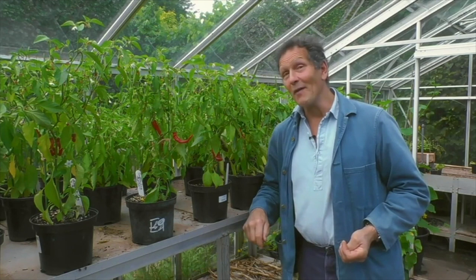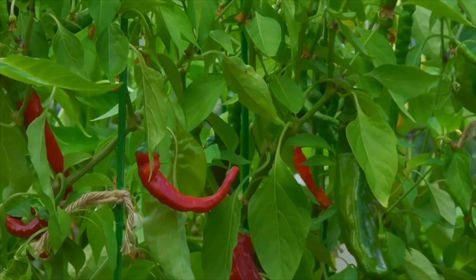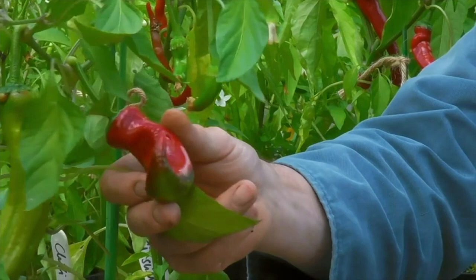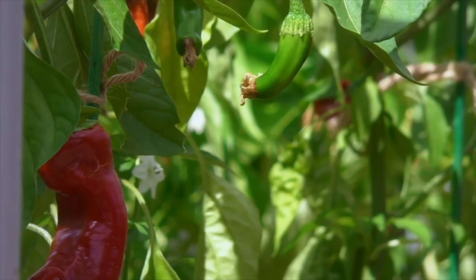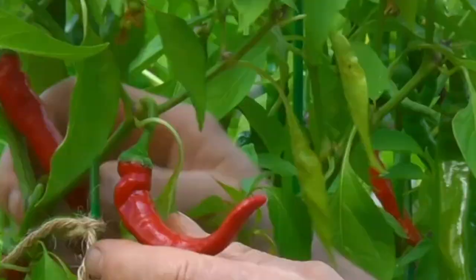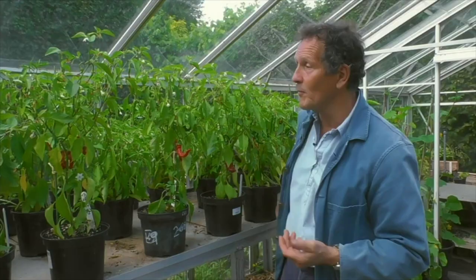Plants that nourish me, and which I now grow with avid fervour, are chillies — I love them. Don't harvest them too soon; you can see this one has still got touches of green on it, and that means the flavour hasn't fully developed. If you love chillies it's not just for the heat, it's for that fruity flavour.